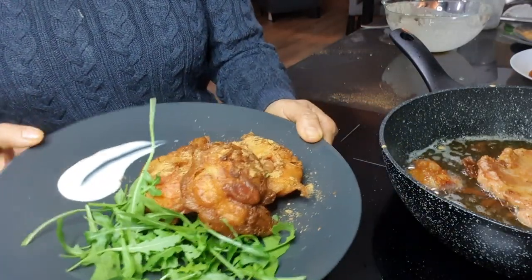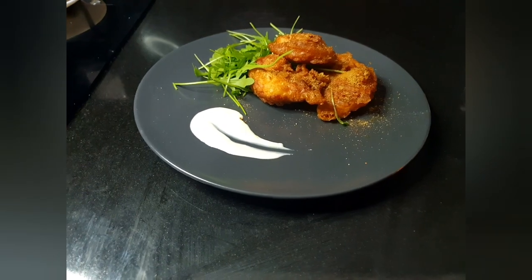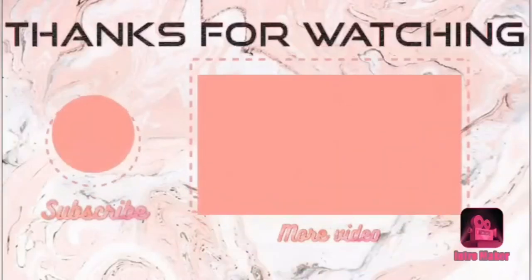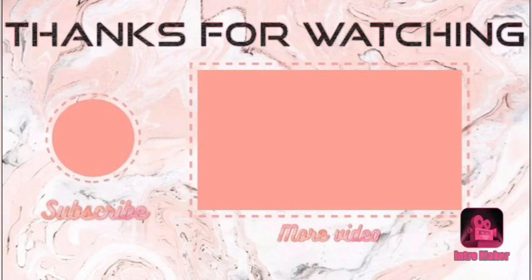Do try this recipe guys and share your feedback in the comment section. Thanks for watching. We will meet in our next video. Till then keep cooking and stay safe. Bye.